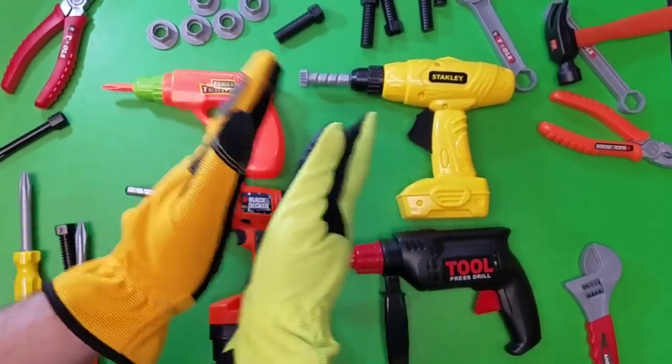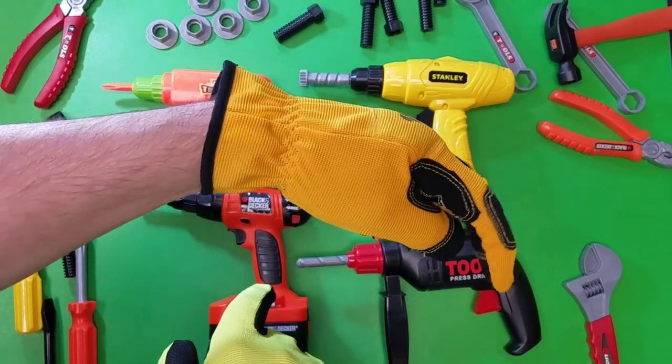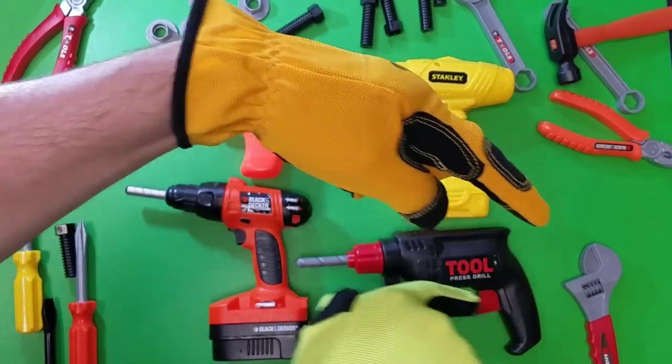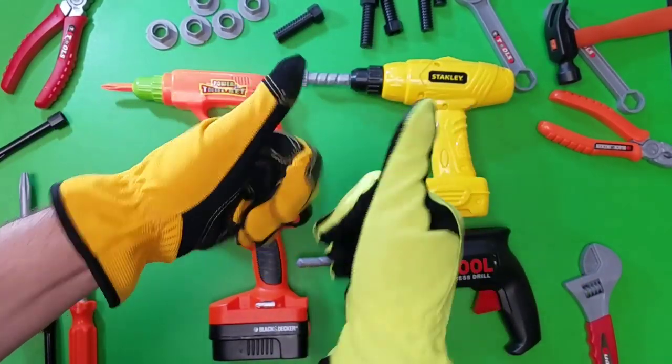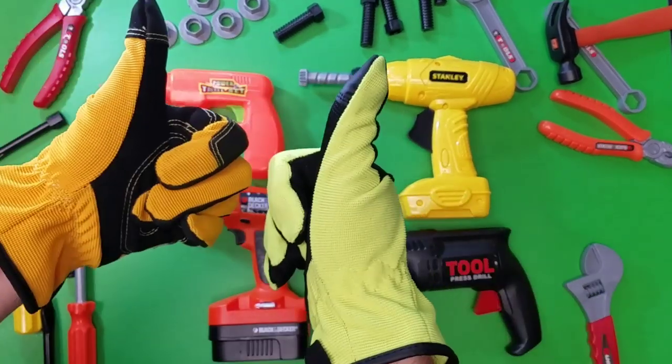Hey kids, check out this brand new set of toy tools! We are super excited about all of our toys! Are you a subscriber? Check out that little button right there, the red button to become a D&M Toy Clubster! Let's get started with our cool toys!